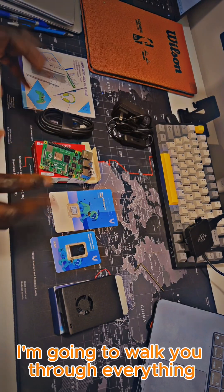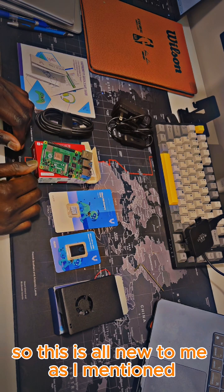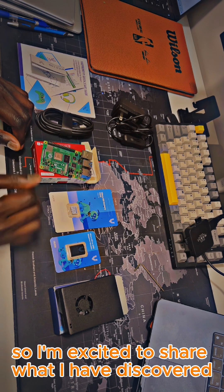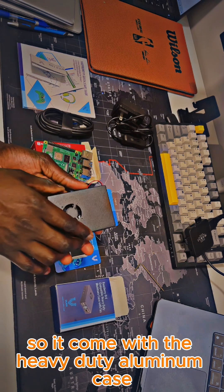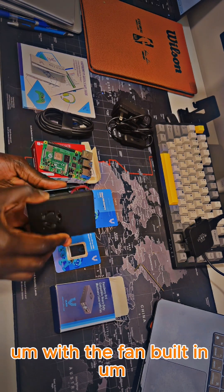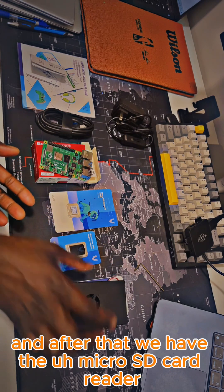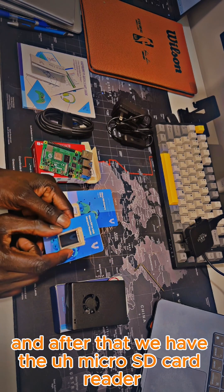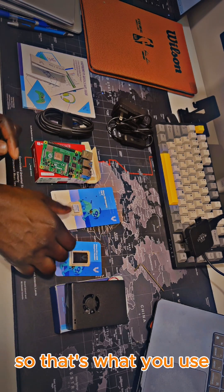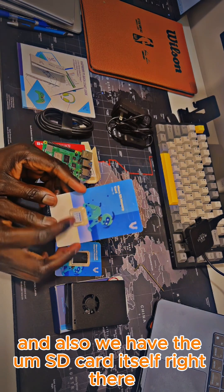In this video I'm going to walk you through everything included with the Raspberry Pi 4 — all new to me as I mentioned in my previous video, so I'm excited to share what I've discovered. It comes with the heavy duty aluminum case with the fan built in, as you can see the fan is right there. After that we have the micro SD card reader for the operating system when you're downloading it, and also the SD card itself right there.